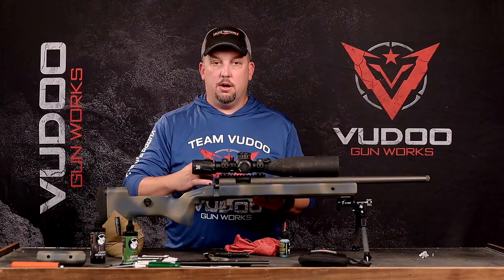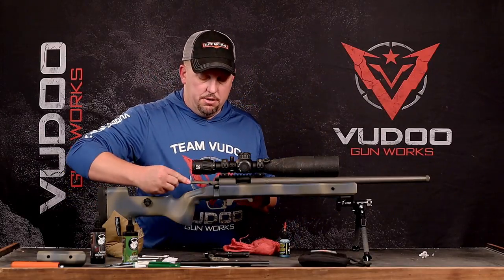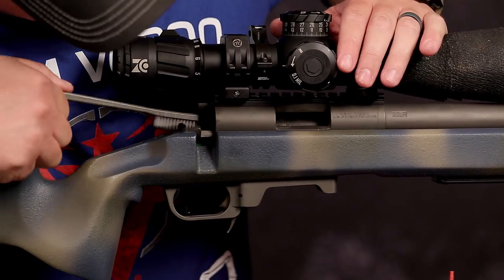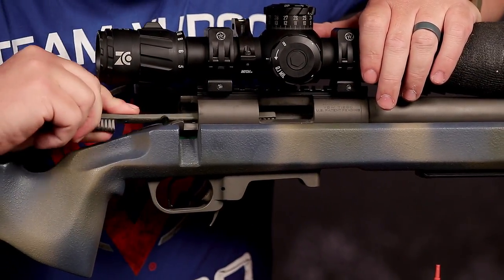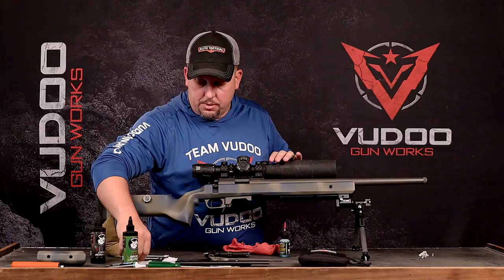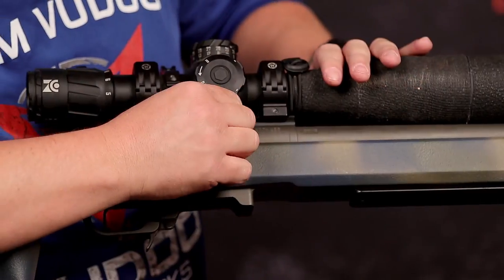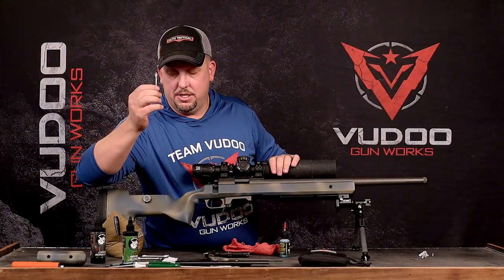With the bore guide out, I'll also address the inside of the action — at these matches it gets really full of dust. Take a toothbrush; you really don't need much cleaner in there. Go through and give everything a good scrub. The dust should be pretty loose and not too hard to remove. Clean around the ejector as well. Then take a Q-tip, come up around the breech face, and wipe all the excess stuff out — being very careful not to push anything into the bore. You can see how much dirt and grime came out just from yesterday's match.